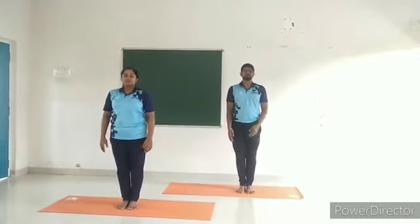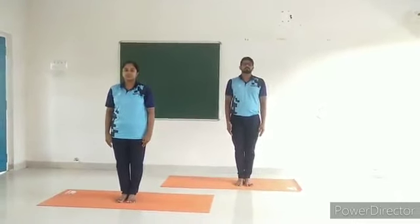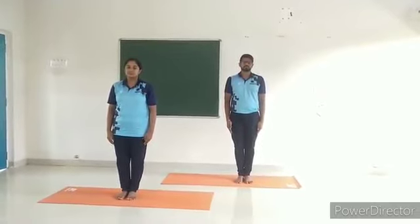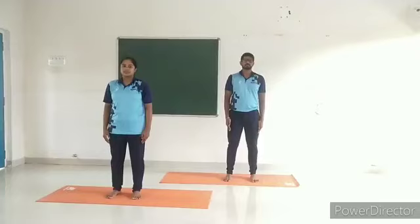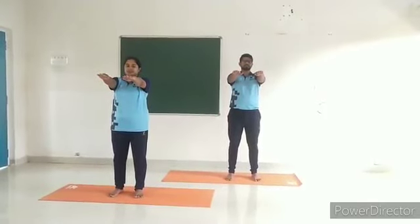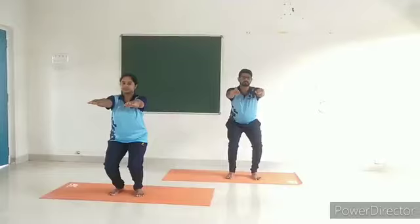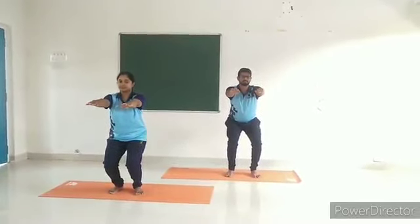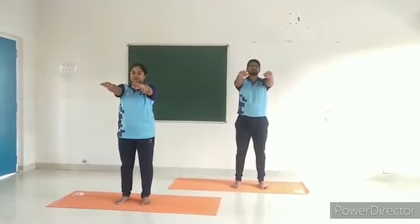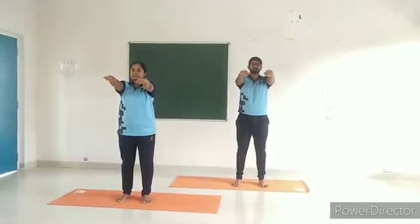Knee movement. Caution: in case of arthritis and obesity, do this practice carefully. Start in alert posture, then keep the feet one foot apart. Inhale and move your arms up to shoulder level from the front, palms facing downwards. Exhale and bend the knees, bringing the body down to a half-squatting position. In the final position, both the arms and thighs should remain parallel to the ground. Come back with inhalation. This is one round. Repeat one more round. Slowly return the arms with exhalation and bring the feet together. Relax.